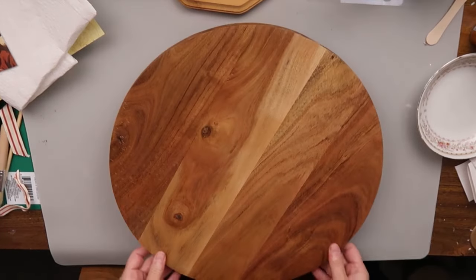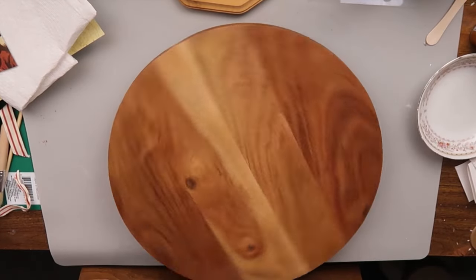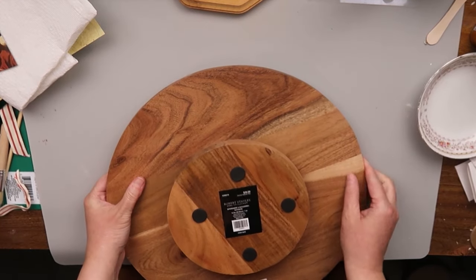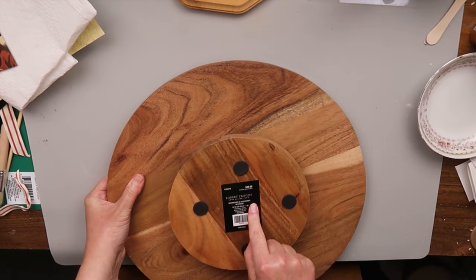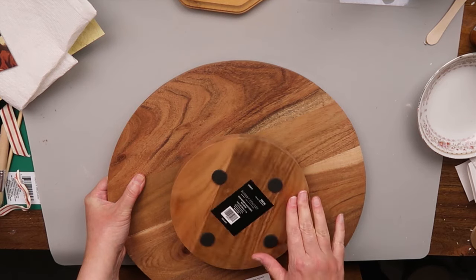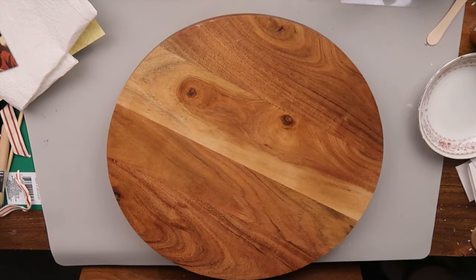We're going to start with this Lazy Susan. I picked this up at Hobby Lobby — it's in the Christmas section, believe it or not, and it's half off right now. I have an idea for this with the transfers that I bought from Iron Orchid Designs.